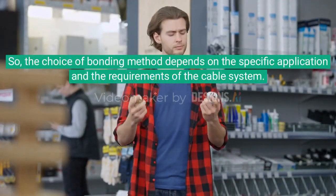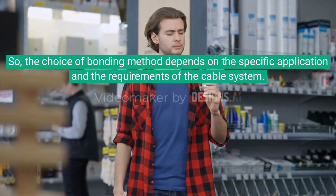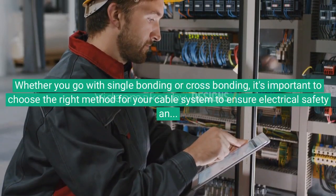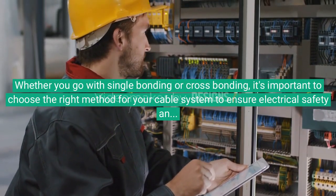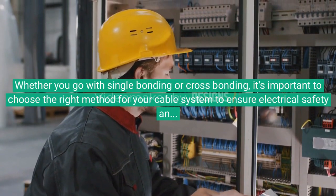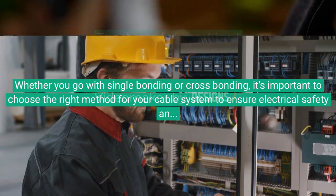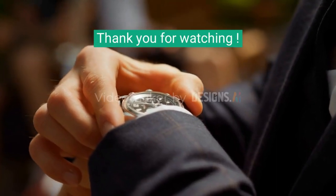The choice of bonding method depends on the specific application and the requirements of the cable system. Whether you go with single bonding or cross bonding, it's important to choose the right method for your cable system to ensure electrical safety and prevent damage. Thank you for watching.